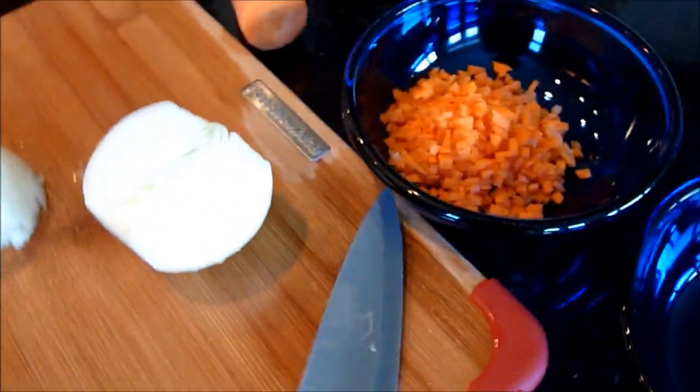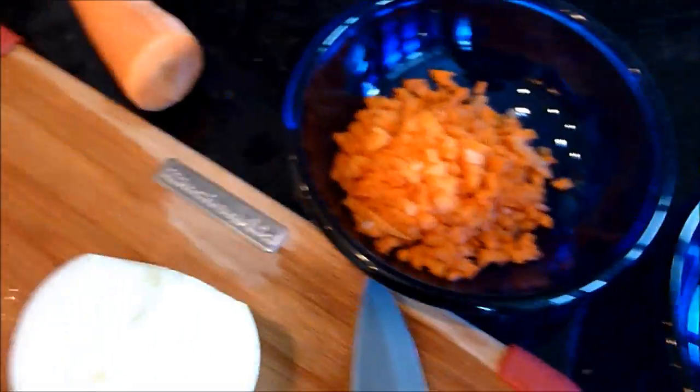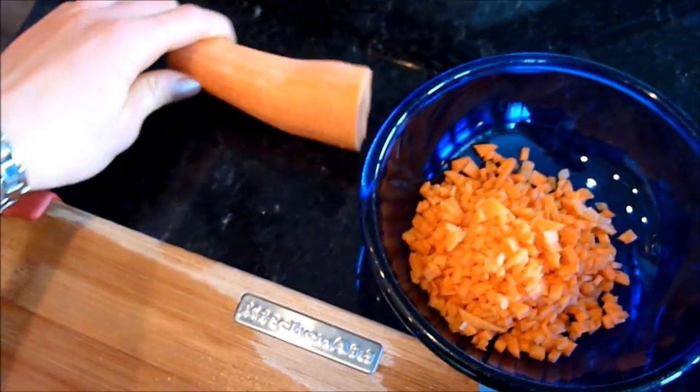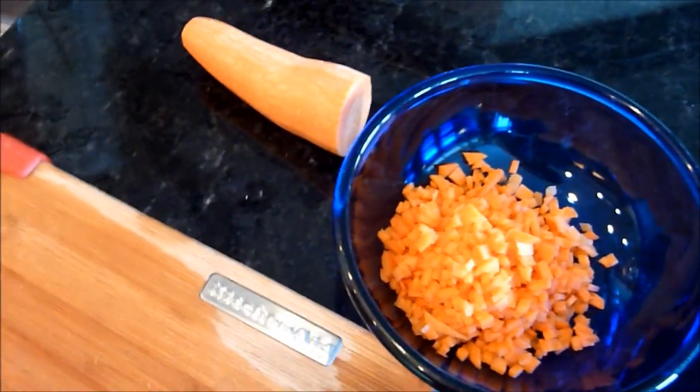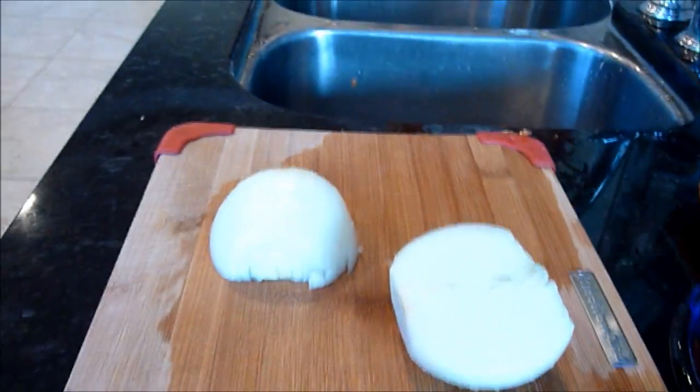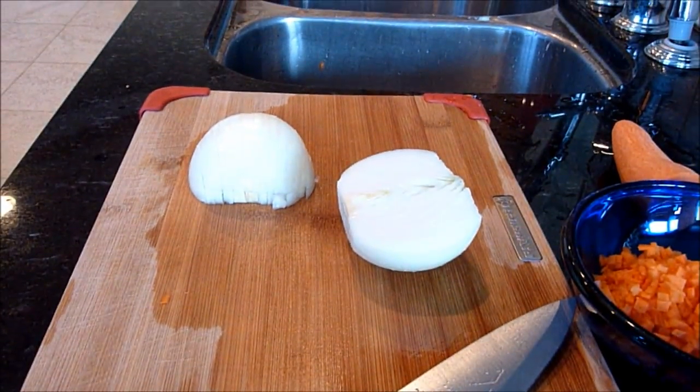Hey guys, I realized I already started chopping and wasn't taping. I had a super large carrot but I cut it in half, so what you'd probably want is a medium sized carrot, just finely diced like that. And I took an onion and I'm just going to finely dice it as well.